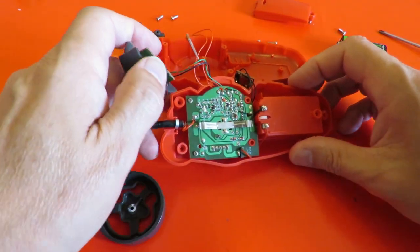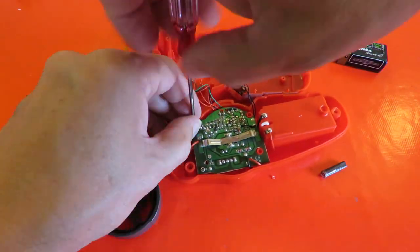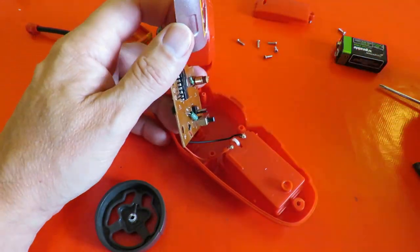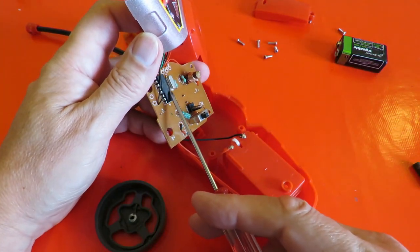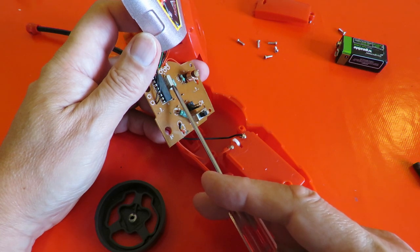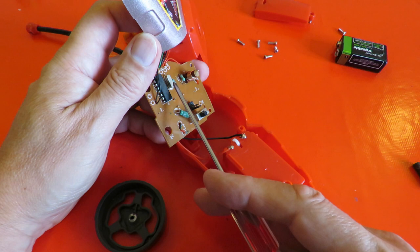We've got it apart, so we've got the circuit board there. That's the chip that does all the work no doubt. Looks like we've got a crystal there to set the frequency — that's something more than you see in a lot of the cheap ones.